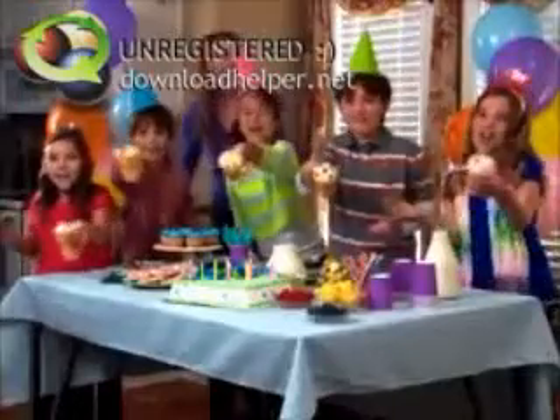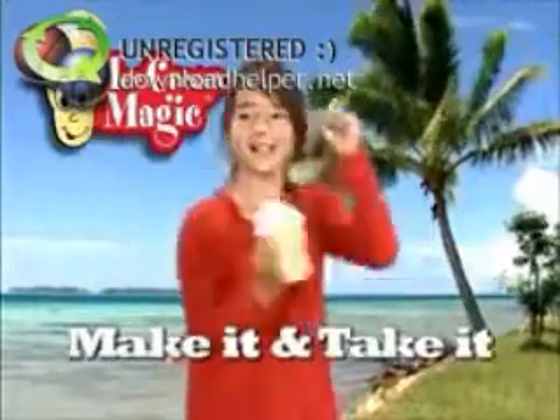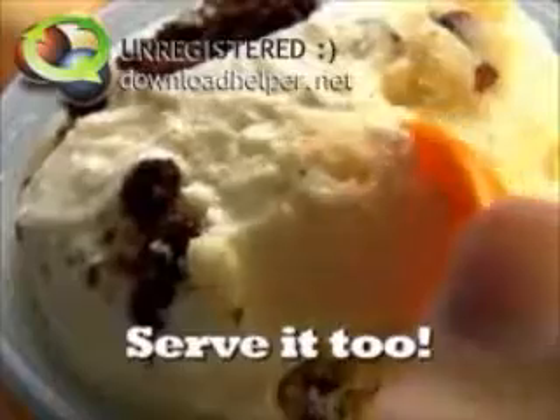Shaking is fun for everyone. Shake it to make it at a kid's birthday party. With Ice Cream Magic, you can make it and take it anywhere, or serve your favorite flavor and keep it cold and creamy.